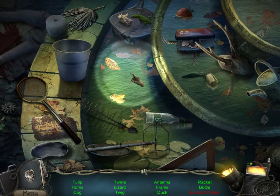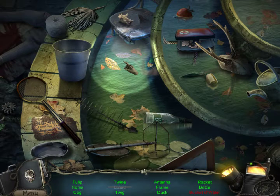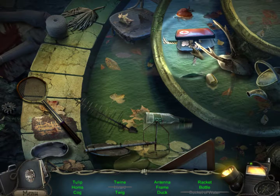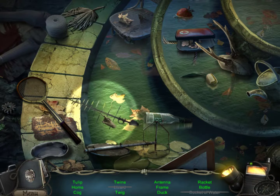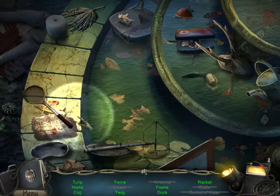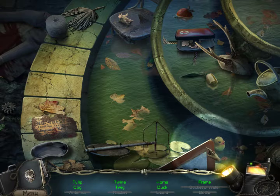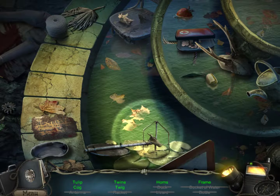Frame, duck, antenna, lizard. I saw the lizard. Bucket of water! I'm a genius. Antenna in the middle — it looks like it's a fish. Tulip, twig. I saw a tulip. Bottle, racket. Duck — it should be somewhere. Frame. Is this a frame? Oopsie daisy. This is a frame. Thankfully, there is a duck behind the frame. Tulip, cog.